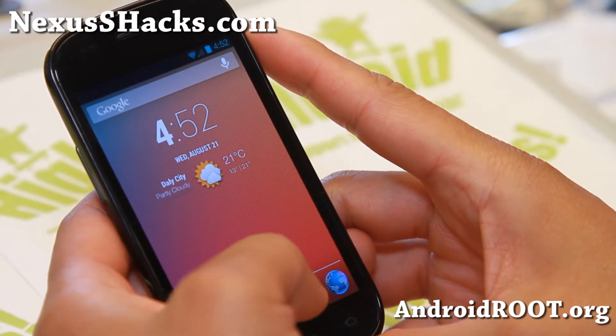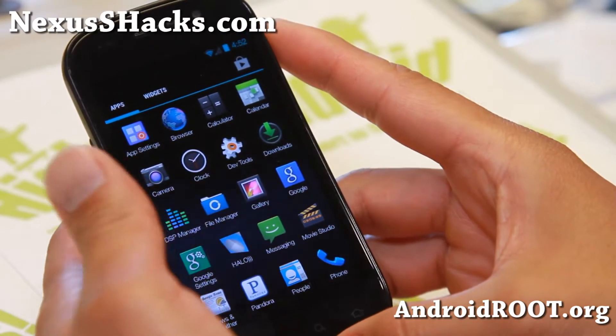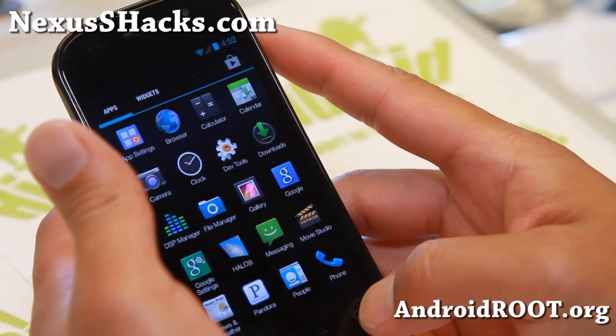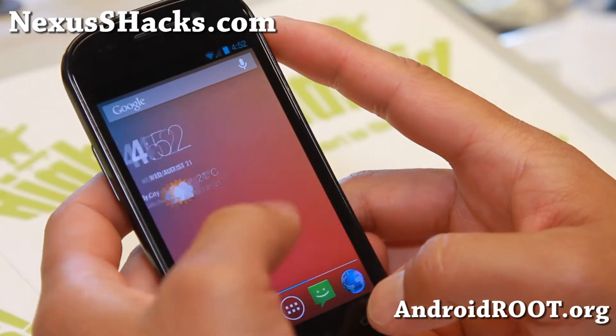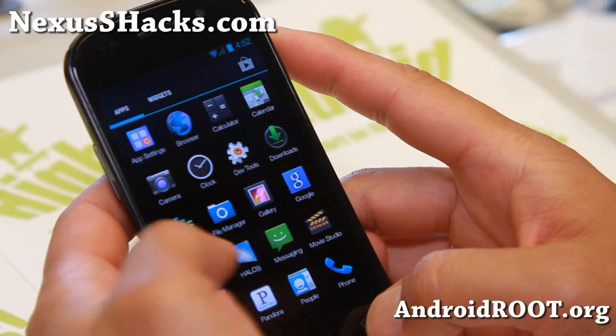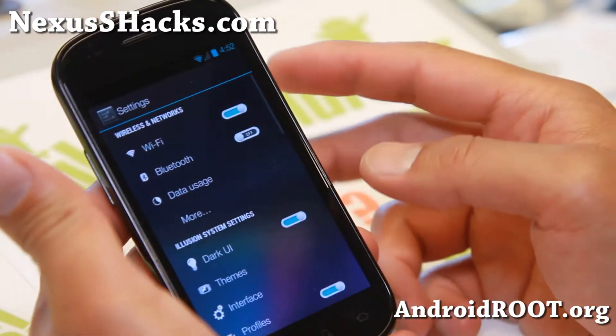So very nice ROM. The 4.2.2 ROMs are still, I would say, a lot more stable than 4.3 as far as just being a daily driver - I think it is better. Let me show you some other stuff you can do with this ROM.